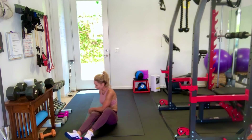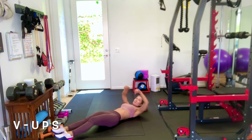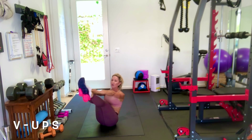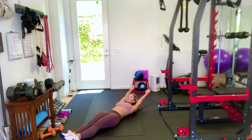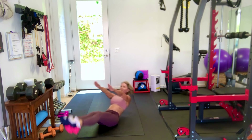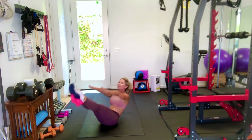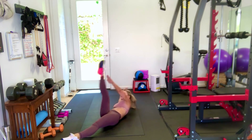Now V-ups. On your back, arms straight ahead, and we're just going to V-up and down. Ready and go. My hands touch my toes in the middle. These are hard — if you need to just do one at a time that's fine.